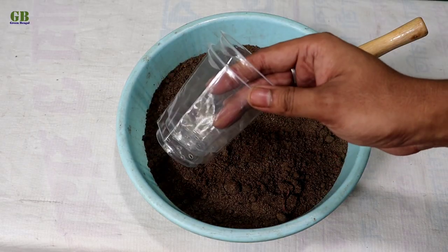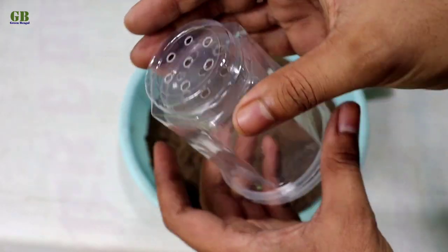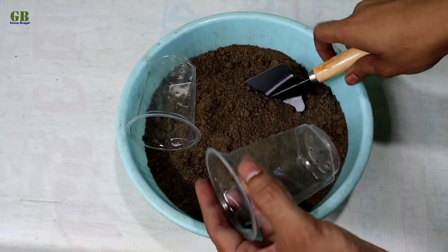Take a plastic cup or any kind of pot and make some holes at the bottom of the plastic cup. Then fill it with potting mix.